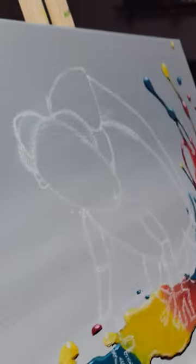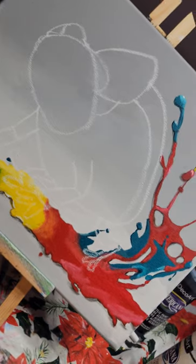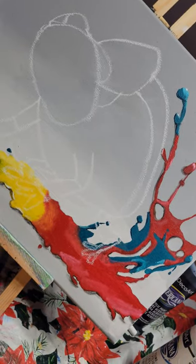How are you feeling about your outline? Not bad. It is what it is. How do you feel about mine? Yours doesn't look bad. My guy looks so small compared to yours.